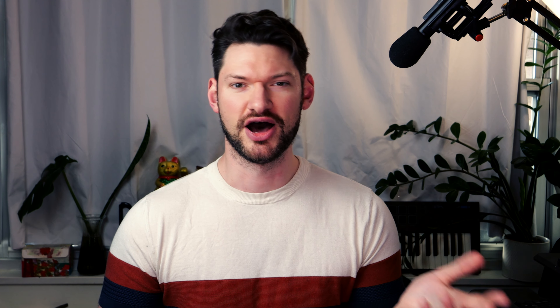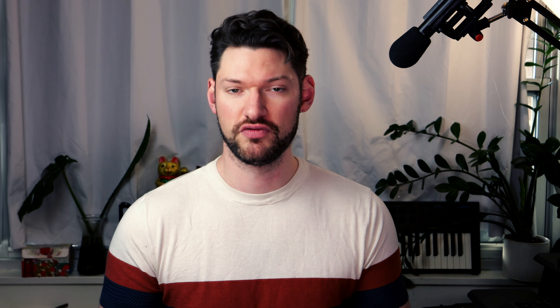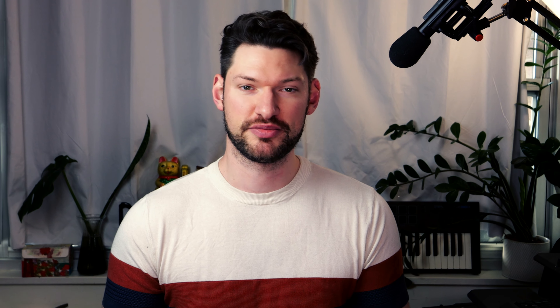Use a metronome. Use a real metronome or an app on your phone or tablet to keep track of how fast you're practicing your music and to force yourself to slow down. Playing something five times in a row with no mistakes at 50 beats per minute is much better than hacking your way through it at 70 beats per minute with errors.